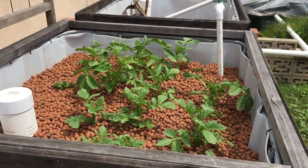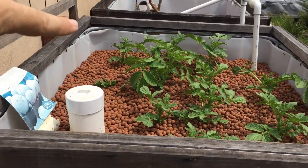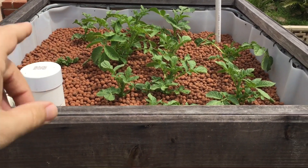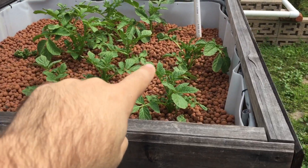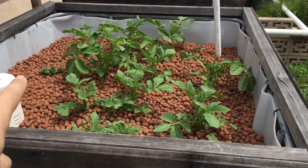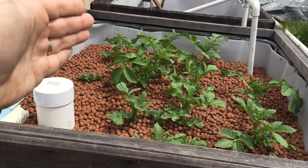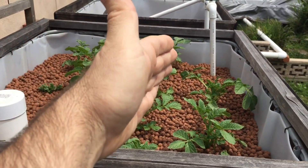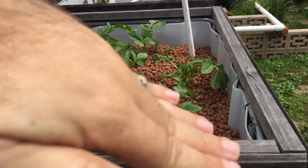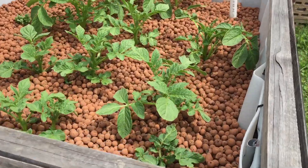One thing I would have done differently — see these potatoes in the back? That one over there is doing all right, but that one right there is tiny. It'll grow, but these plants here are obviously doing better and they might choke that one out for sunlight. I would have staggered them — planted one per week — so I'd get a sloped growth, since the sun is over here on this side.